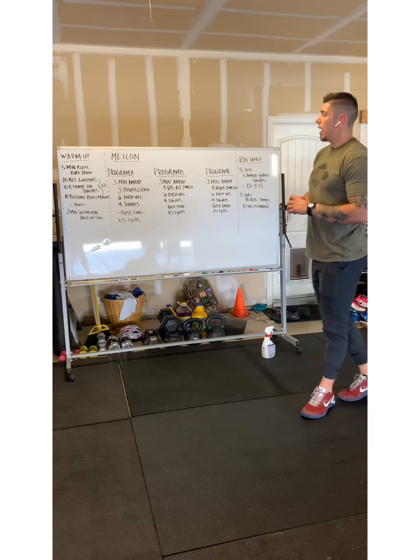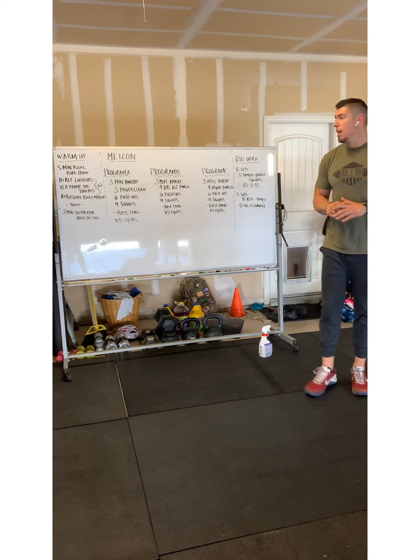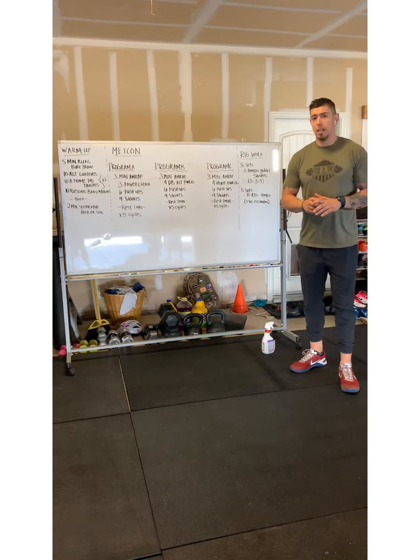After that, we're going to have two rounds of 10 alternating lunges, 10 A-frame toe touches, and 10 Russian babymakers.